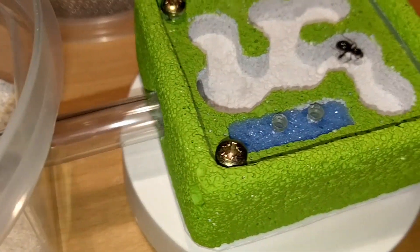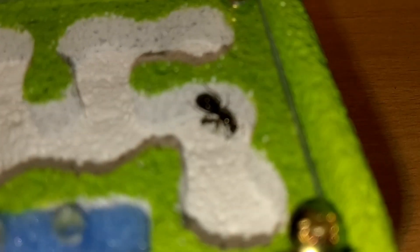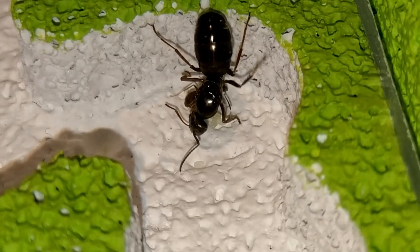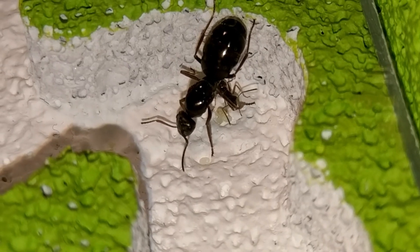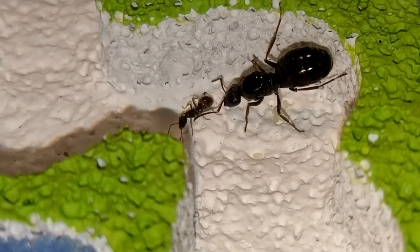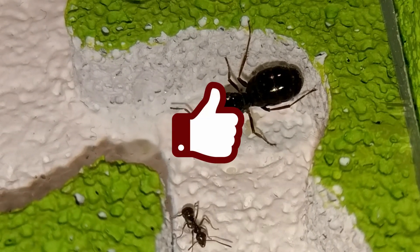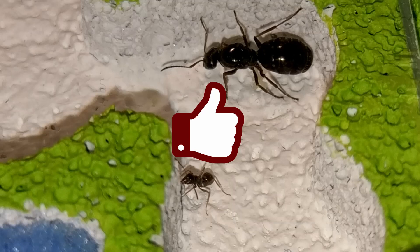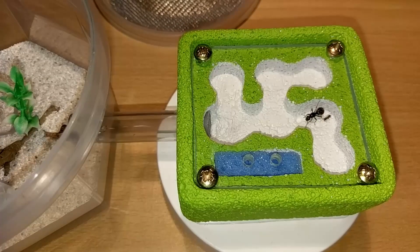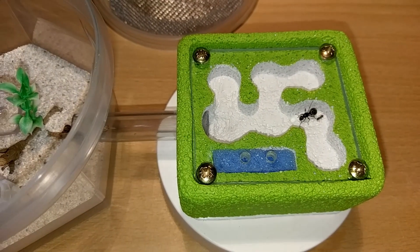That is my knowledge and experience with this species so far. If you have any questions or want to add something I might have forgotten, feel free to do so in the comments below. I think there is much to like about Formica species in general and you should definitely give them a try yourself. Please don't forget to leave me a thumbs up if you like the video — it really helps me out. Also consider subscribing to our channel if you haven't already, because we have more ant species to introduce and build tutorials coming soon.